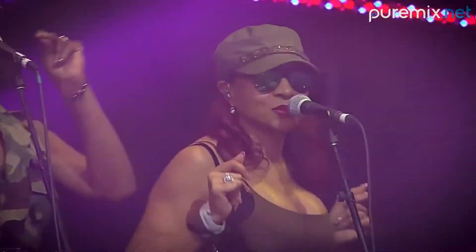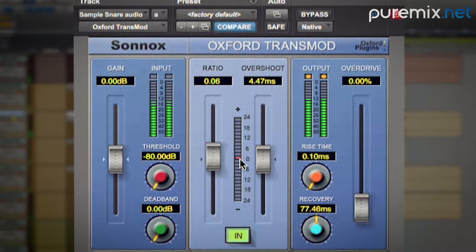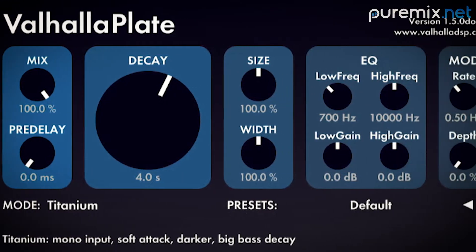These drums are really dry in this mix. The reason I did that is because I wanted to keep the rhythm really solid and really punchy, and have the rest of the instruments sort of float over it. The rhythm section is just really tight and I wanted to keep it that way.